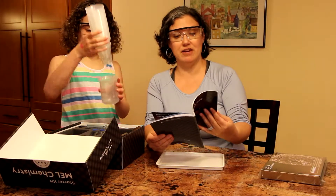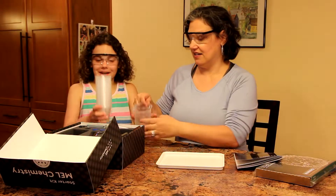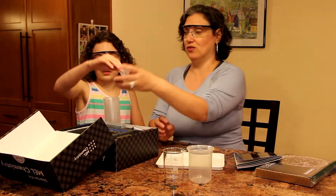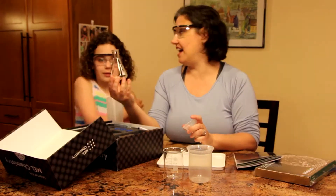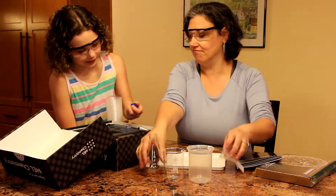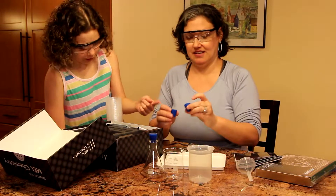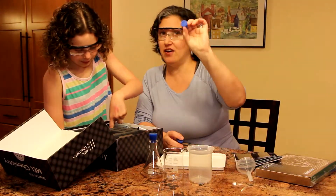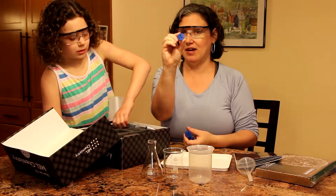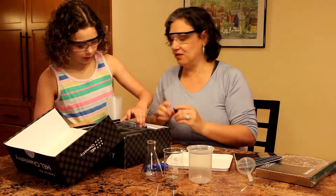It also has safety information and information for parents. Beakers and cups — because obviously you must have your beakers and cups. They have a plastic cup and a glass. A funnel. And this is a flask — an Erlenmeyer flask. And then of course you need your stoppers. This stopper has no holes in it, this one has one hole in it, and this one has two holes in it. So I'm assuming at some point we're going to have some tubes or something to put in there. And a little tiny funnel.